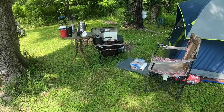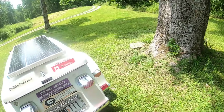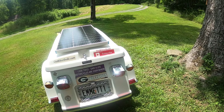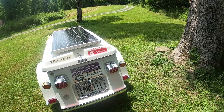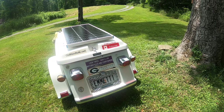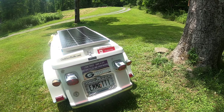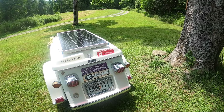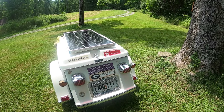For right now, things are looking pretty good for the power wagon. I'm on my third day with no potential problems or shortages of power — and that's with the weather being bad all day yesterday, so I didn't have hardly any solar. Thumbs up on the power wagon so far.